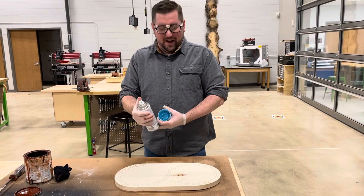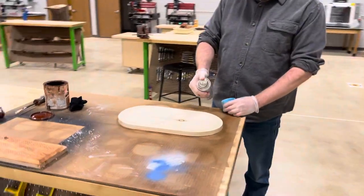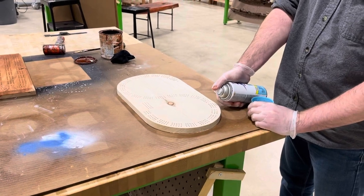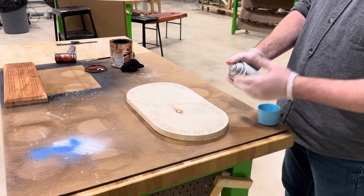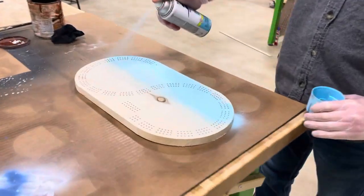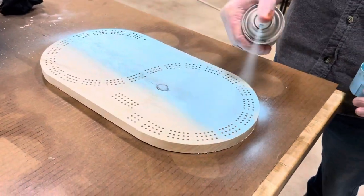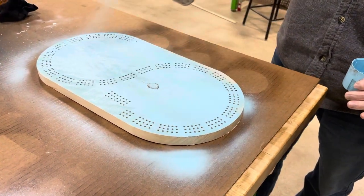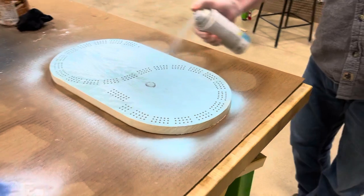When you spray paint, you don't want to be really close — that's going to cause it to pull up and look bad. You want to be about six to ten inches away from your board and just go in a back-and-forth sweeping movement. Come back again. You can also get your sides.